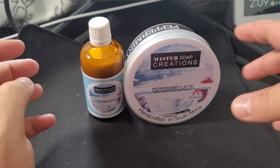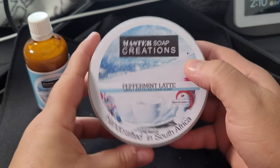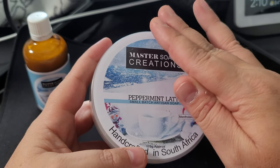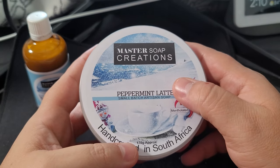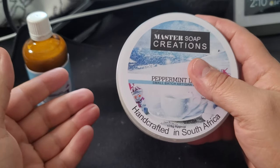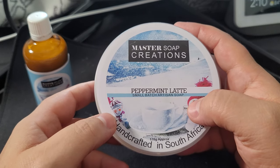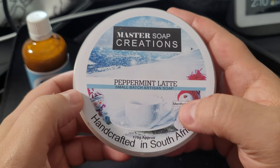Today we're doing a review on Peppermint Latte. One thing you can always count on with Master Soak Creations is the scent is exactly what the name says — no hidden agendas, no surprises. This is going to be straight-up peppermint and latte. I haven't smelled this yet, but from previous scent offerings from Master Soak Creations and knowing the owner, this is going to be a straightforward scent.